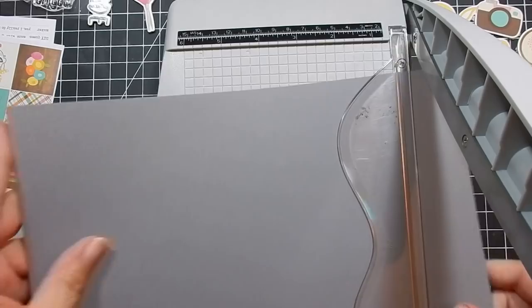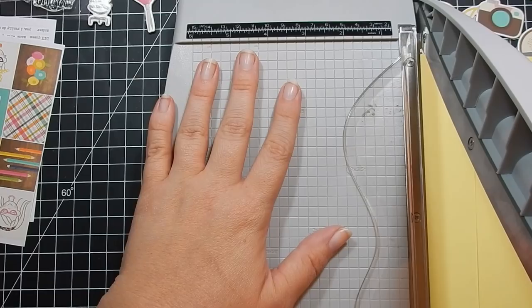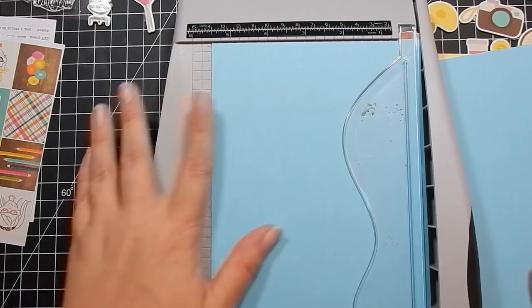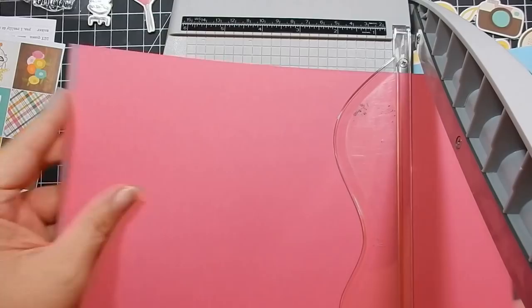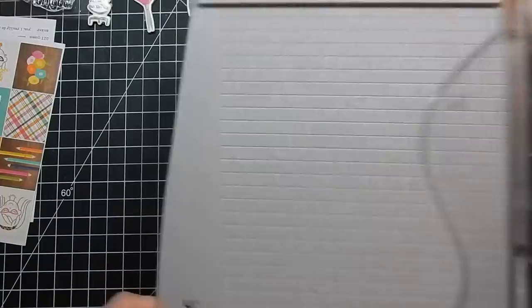Here is my 10 cards, one kit video from the Love from Lizzie June kit. I'm cutting my card bases using my tonic trimmer, trimming them at five and a half inches from eight and a half by eleven. The kit came with a piece of white cardstock, but I brought in my own and saved that one because the white cardstock Lizzie includes is Copic-friendly, so I like to keep that aside. I trim all the panels up.